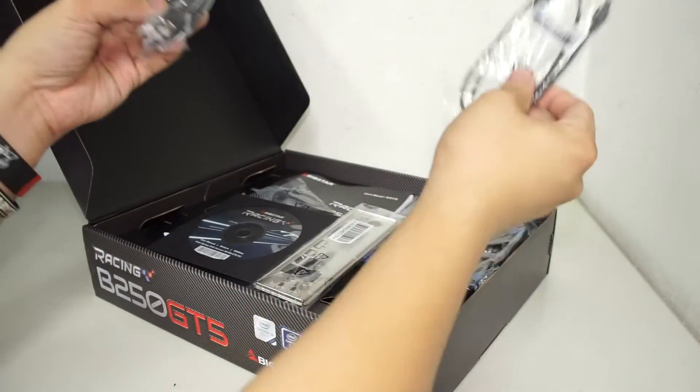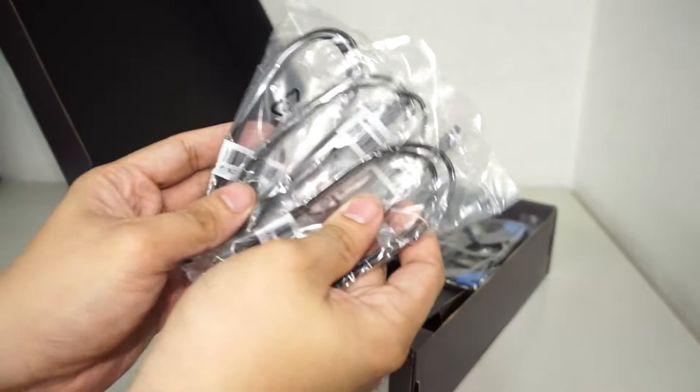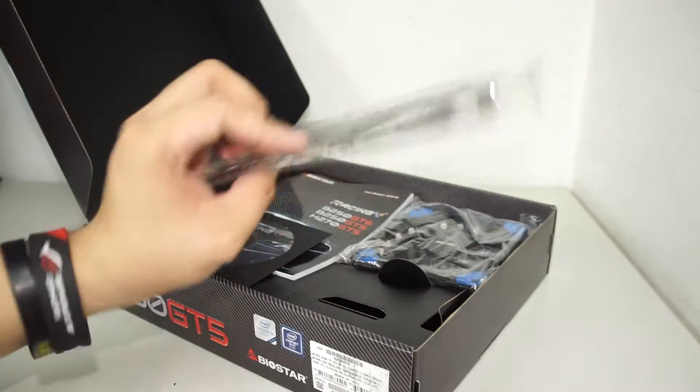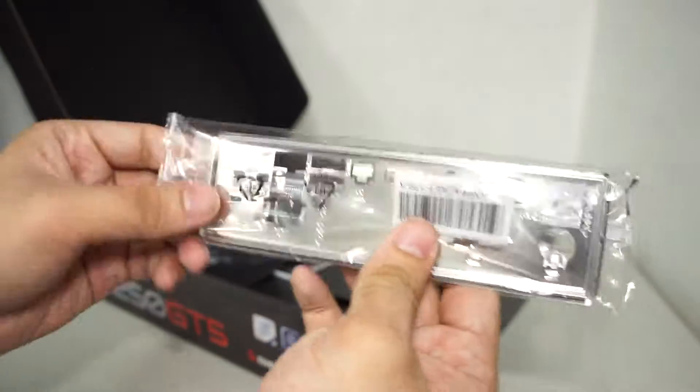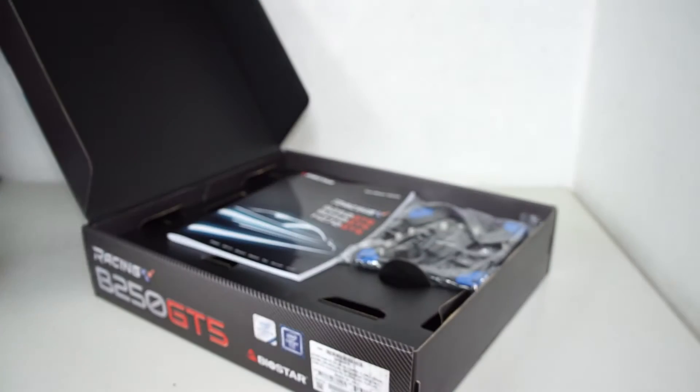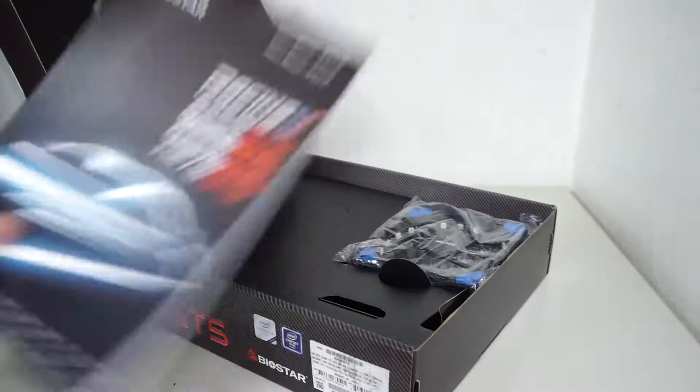We have four SATA cables included in the package of the B250 GT5. We have the IO shield — pretty plain, nothing special. There's the installation disk with drivers and software, and the manual. Always read your manual!